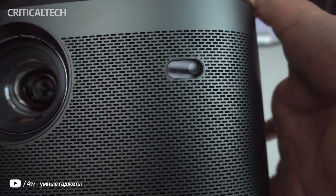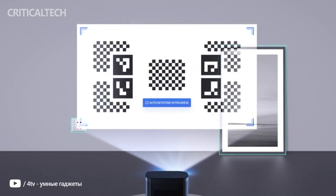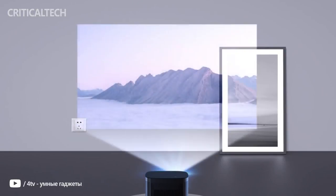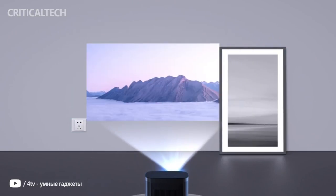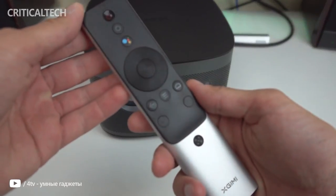While it looks similar to the H2 in shape and size, both the 1080p Horizon and 4K Horizon Pro offer a large number of improvements, with these being the brightest units from X-Jimmy. Especially the Horizon Pro is aiming to challenge the budget 4K projector segment in the US with its intended price and performance.